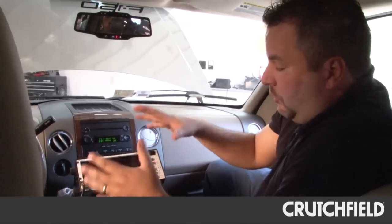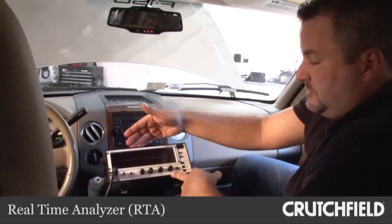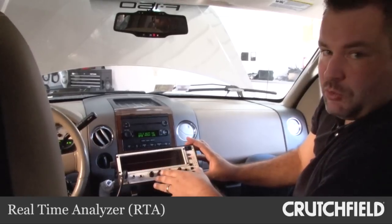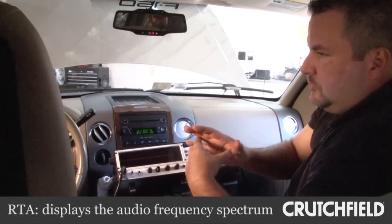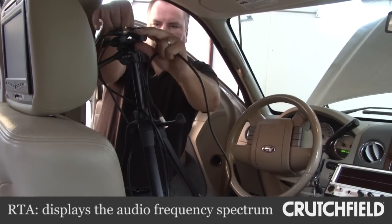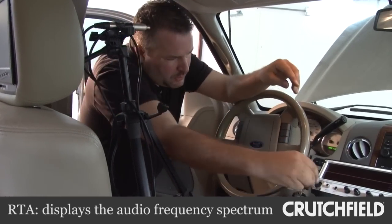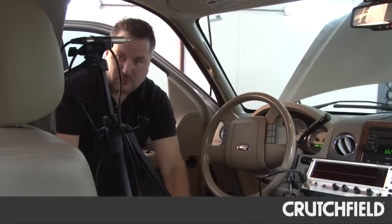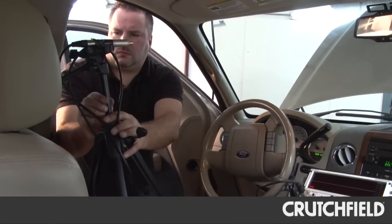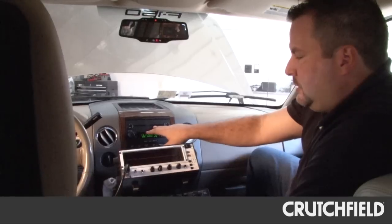What we've now added to the whole mad scientist equation here is a real-time analyzer, or a spectrum analyzer — this is an Audio Control piece — and basically what this allows us to do is listen to all of the frequencies that the human ear can hear, roughly from 25 Hz to 20,000 Hz. We want to know what this head unit looks like with the speaker combination, so we've put in a stereo pink noise signal.